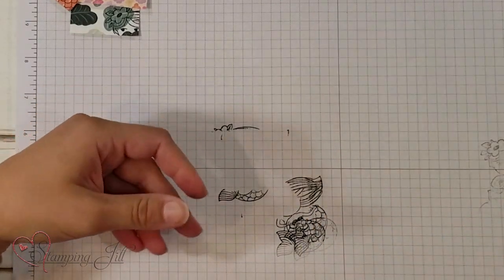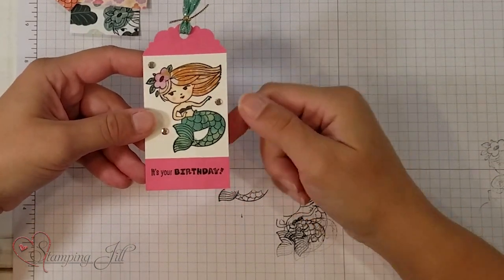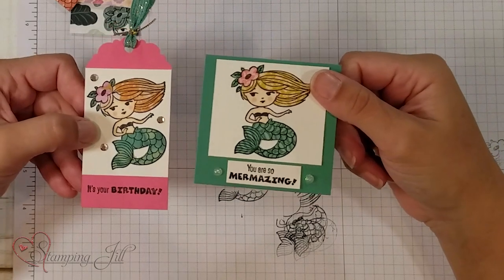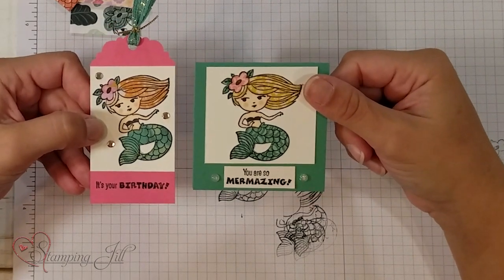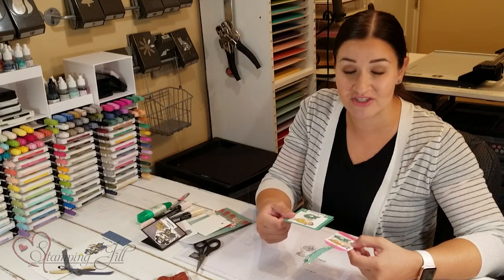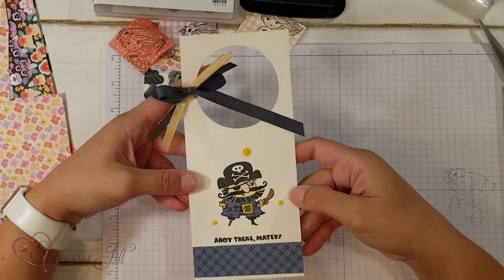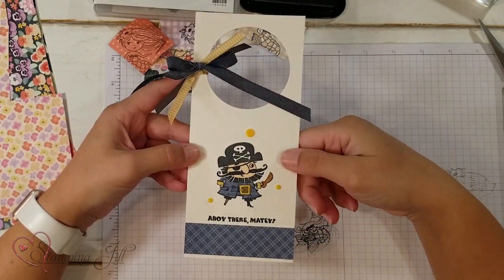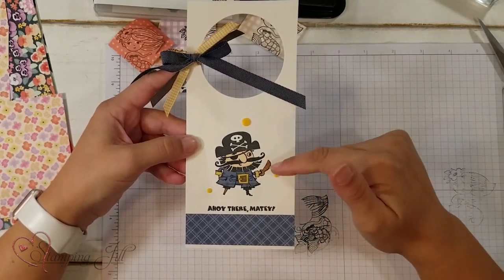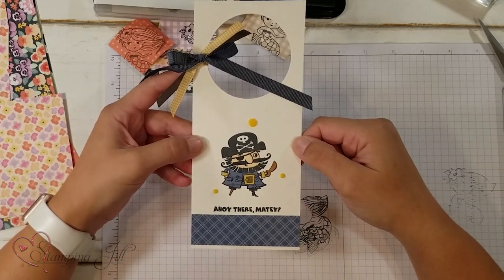Another little 3x3 card. Here I did a tag for 'It's Your Birthday' — the Designer Series Paper I used is the Expressions in Ink paper, but she looks pretty similar to the one I did before. I noticed as I cut them out they looked really different because they're such small pieces of paper; it was fun to play around and see what they ended up with. This one I thought was really cute — I did a little door hanger. I just die cut a circle at the top of the paper, put 'Ahoy There Matey,' then built my little pirate. I used the in-color 6x6 paper pack for this one.